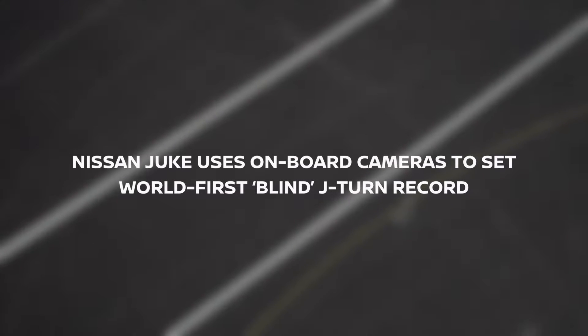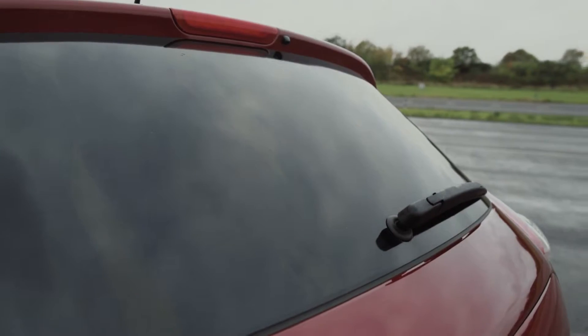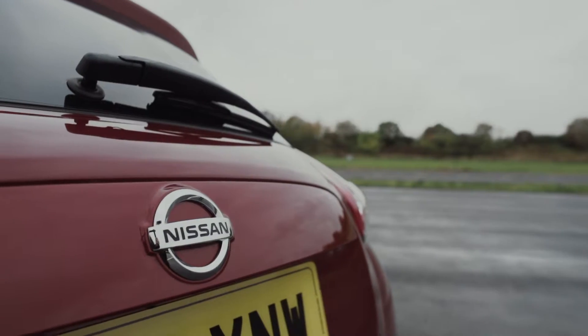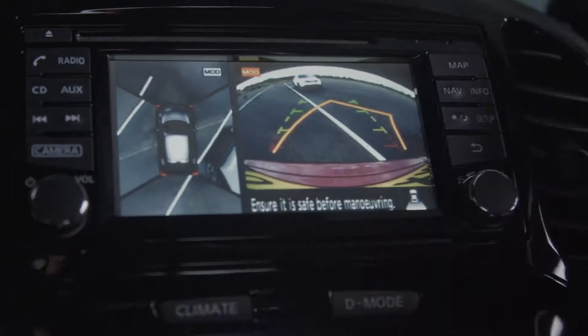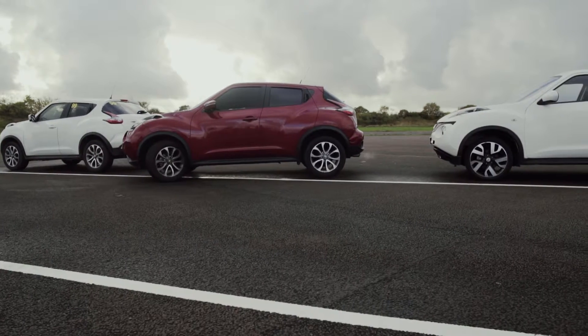The J-turn is quite a tricky stunt to do in its own right, but we're going to ramp it up a little bit by blacking out the windows and do it literally blind. As I'm going backwards, I'm going to be using the around view monitor to try and align the guidelines on the monitor itself with the lines on the ground. Normally this sort of technology is used for assisting with parking — we're just going to take it to an extreme level and try and perform a J-turn in the tightest possible space.